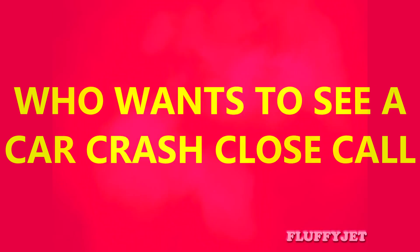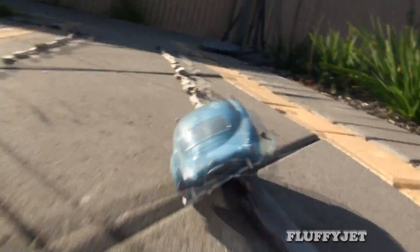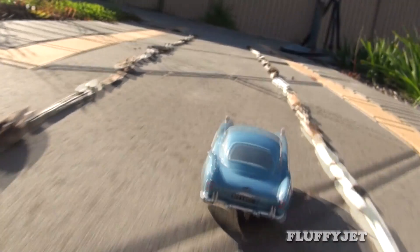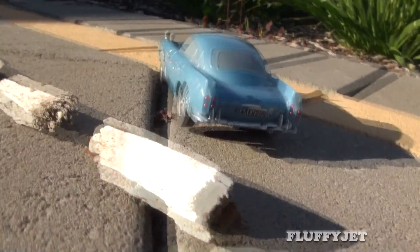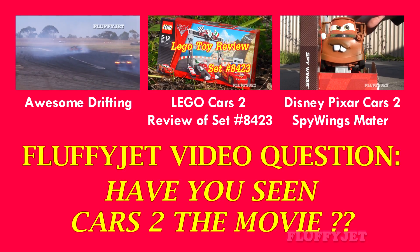Now just for fun, who wants to see a car crash? I still don't know why I'm about to do a car crash, but I love the car crash. It's great.